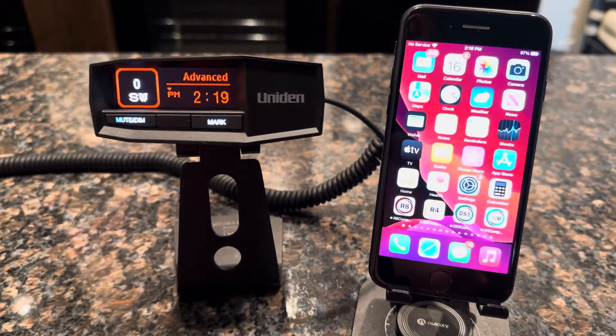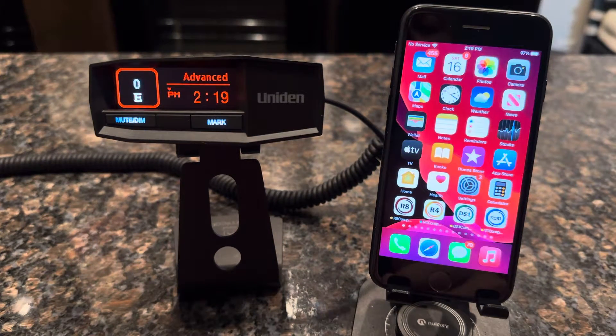Hi, thanks for watching another Radar Companion how-to video. In this video, we're going to show how to pair your iPhone to the Uniden radar detector.